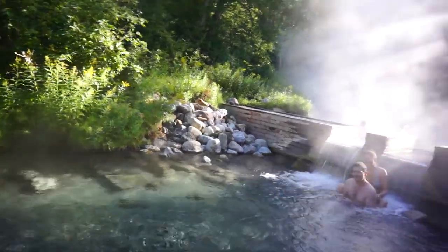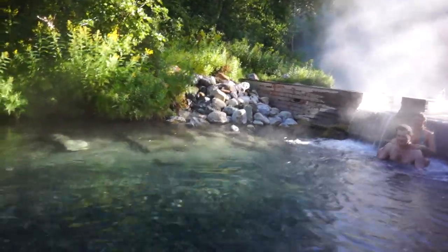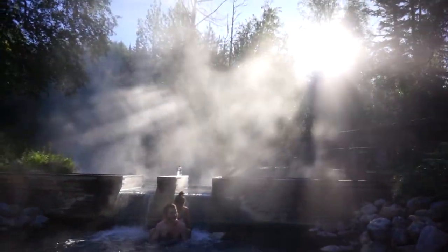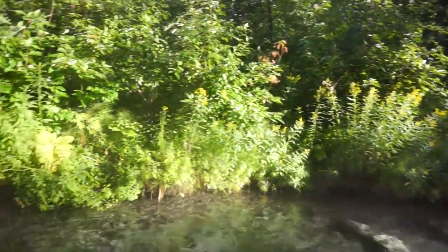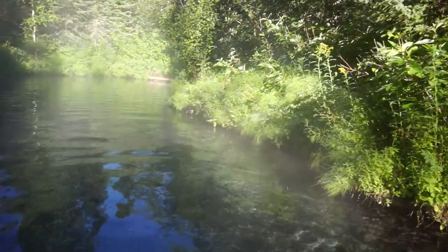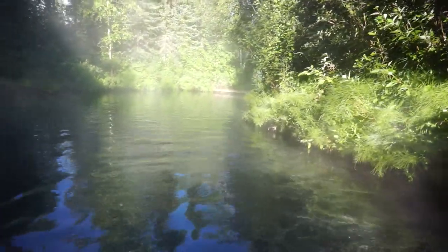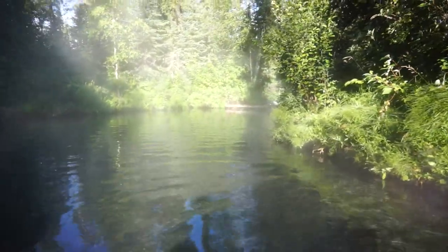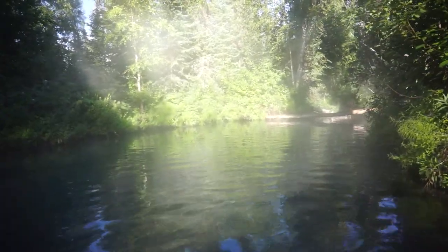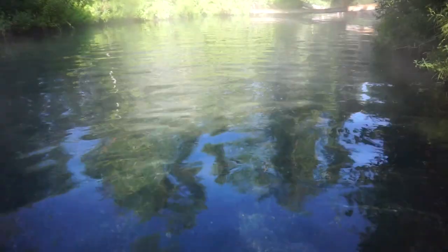It all starts with a very cultured staircase. Going down this staircase, away from culture, we can get to the best part — the hot springs. Very clear and warm.